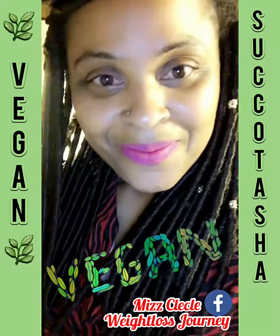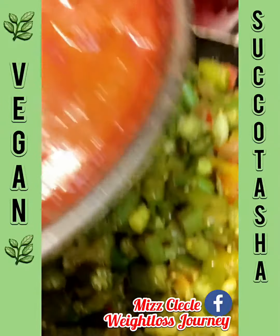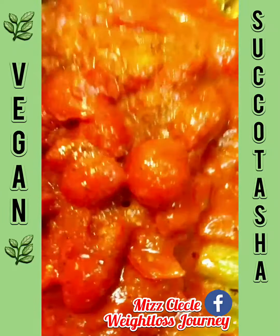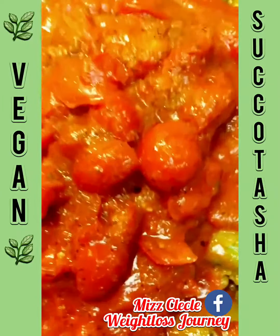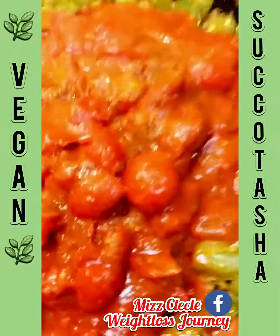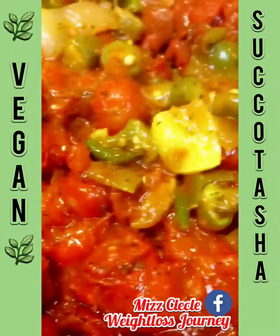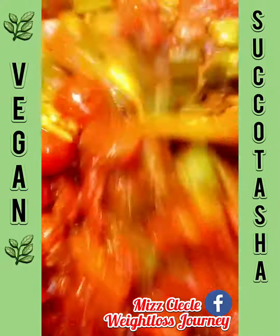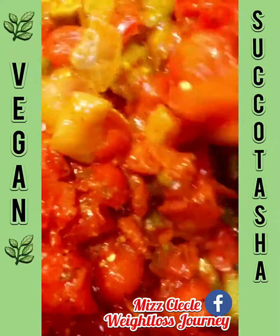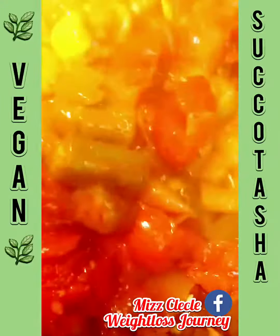My okra is ready. I'm going to take my sauce and pour it in, then mix it all together. If you'd like, you can use two cans of tomato paste — I only made a small amount. There's no meat, but like I said you can add it if you like. I don't eat corn, but succotash traditionally has corn in it, so you can add that too.